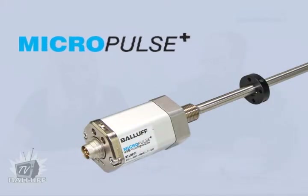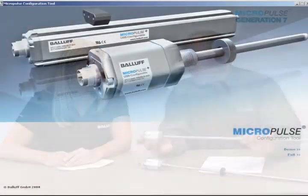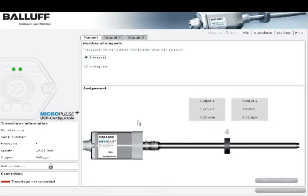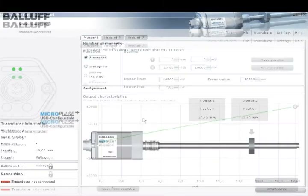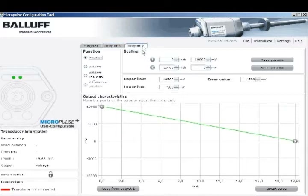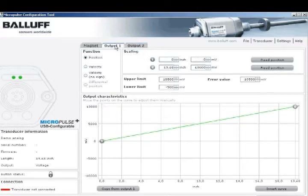Now, what about the Micropulse Plus? Well, the Micropulse Plus brings all the performance enhancements that we've talked about, but in addition to that, the Micropulse Plus allows the user to configure the product using Windows-based PC software and a USB interface. The software is available as a free download from the Balif website, and it allows the product to be completely configured via easy USB interface.